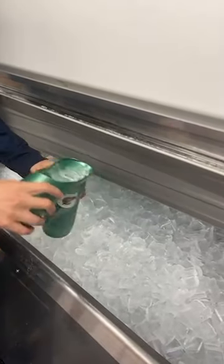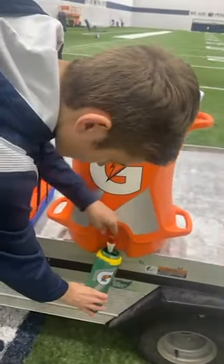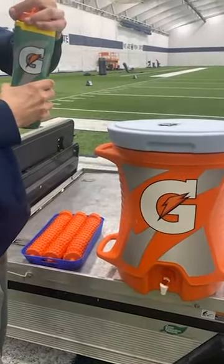And we pour ice in one of our Gatorade bottles, fill it up with some Gatorade and Gator Lights for additional electrolytes, then put a cap on it and it's ready for practice. Stay hydrated folks!